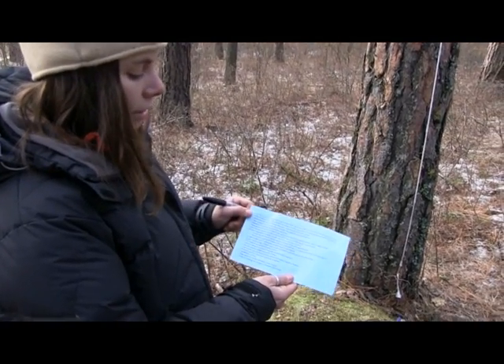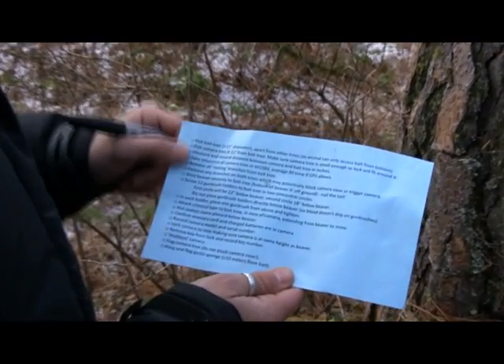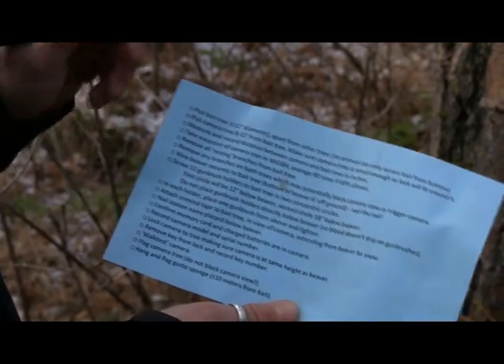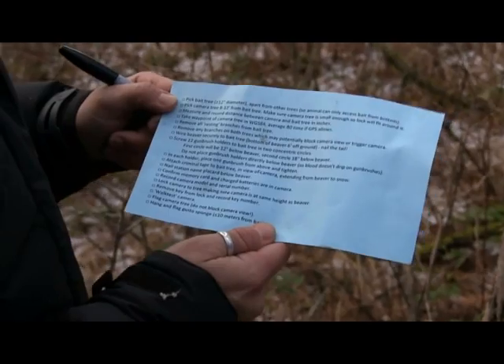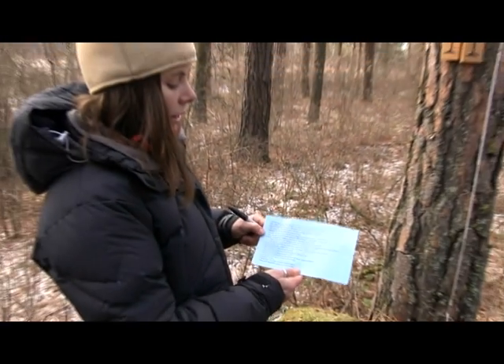A good thing to do before you leave is to flip this data sheet over. On the back, we have a checklist for setting up these bait stations. If you go through and check everything off this list, then you should be good to go — you will have done everything that you need to do to set these stations up correctly.